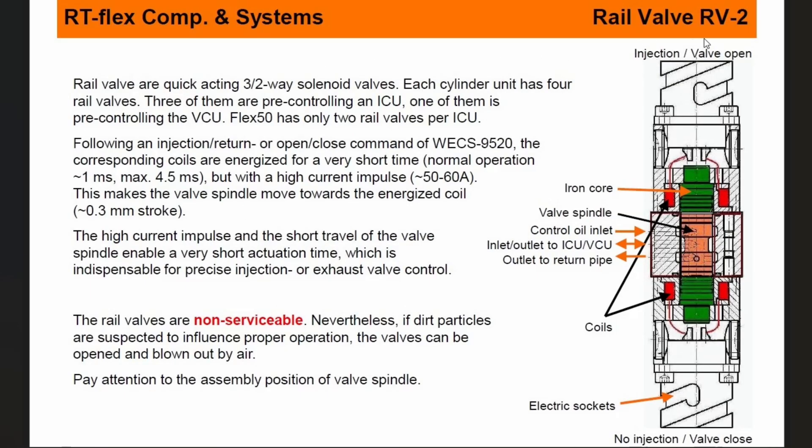You can see here, this is the rail valve RV2. On this side you can see the injection valve. One side is no injection, and one side is injection. This one is for valve open and this one is for valve closed. You can see the iron core, valve spindle is there, controlling inlet and outlet to ICU, and outlet to return pipe. And these are the electrical coils.